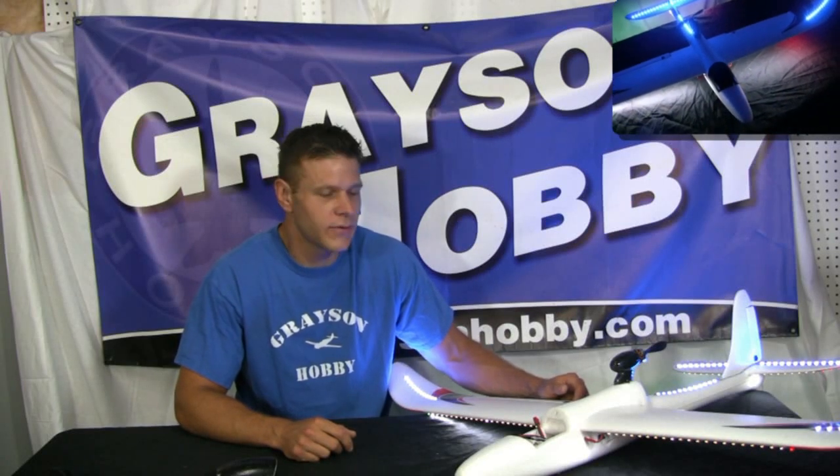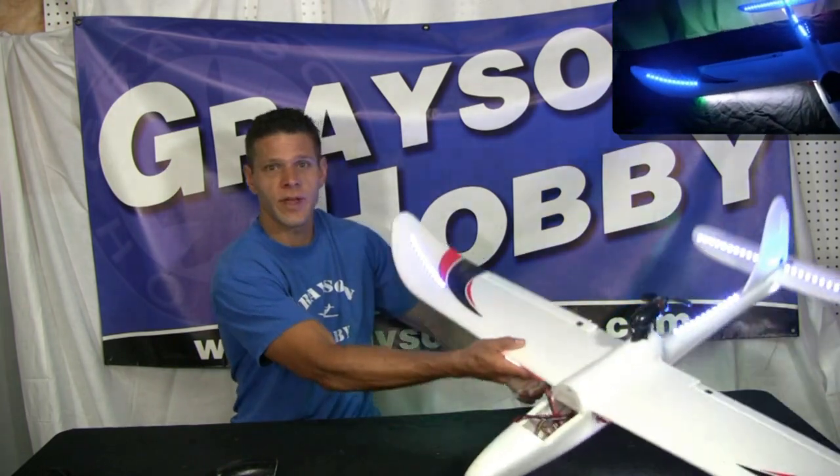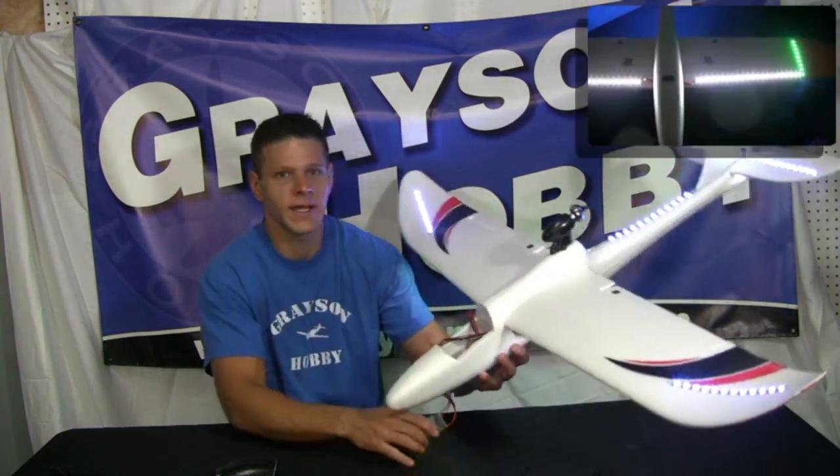Hey, it's Basil for Grayson Hobby, and we're gonna do a quick video on our new lights we have. We're gonna take our most famous plane — the Dynam Hawksky.